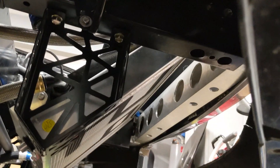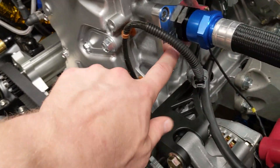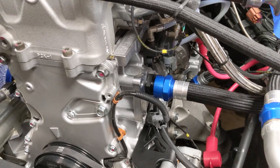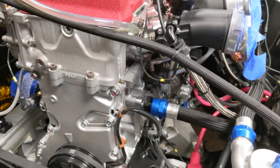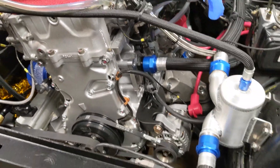From the pump there's a dash-16 line that comes up and goes into the block. This is a piece made by Track Tough — it's a plate that lets you delete the stock bracketry. If you're familiar with the S2000 engine, there's usually a bunch of bracketry here with the water pump and alternator mount and all that. This cleans all that up and makes it look nice and neat. That's where it goes into the head.